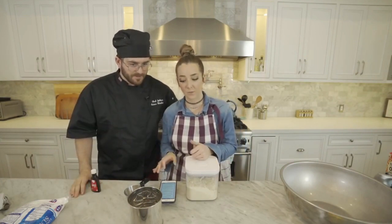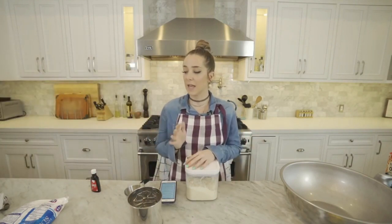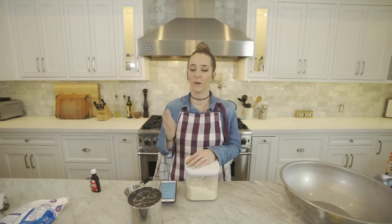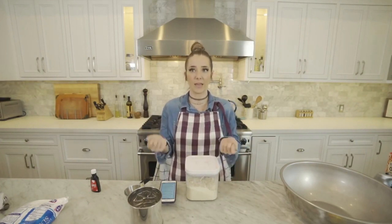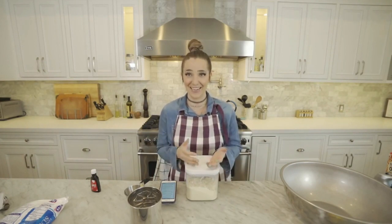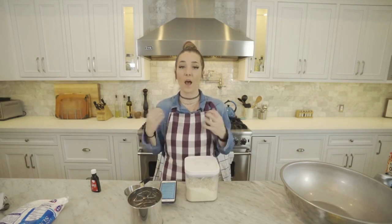I looked up a recipe on Pinterest for a gluten-free vegan funfetti cake — someone's already done it, amazing. I was thinking, because I'm making an actual cake for your actual party, it's kind of rude for all our guests if I bring out a cake with candles and there are bites already taken. Why don't we one-and-a-half the recipe and make some cupcakes so we can try the cake today, and if it's bad we just won't serve it for your birthday.